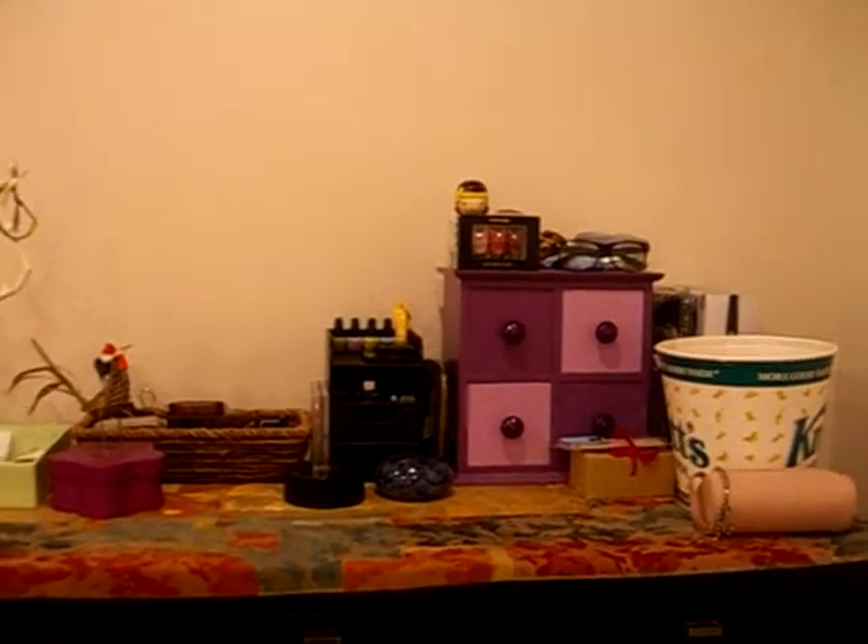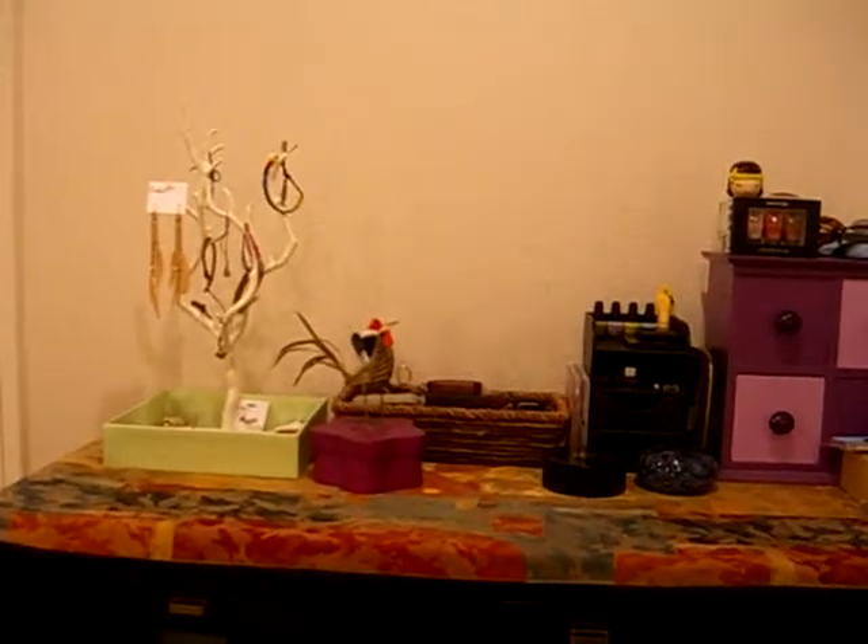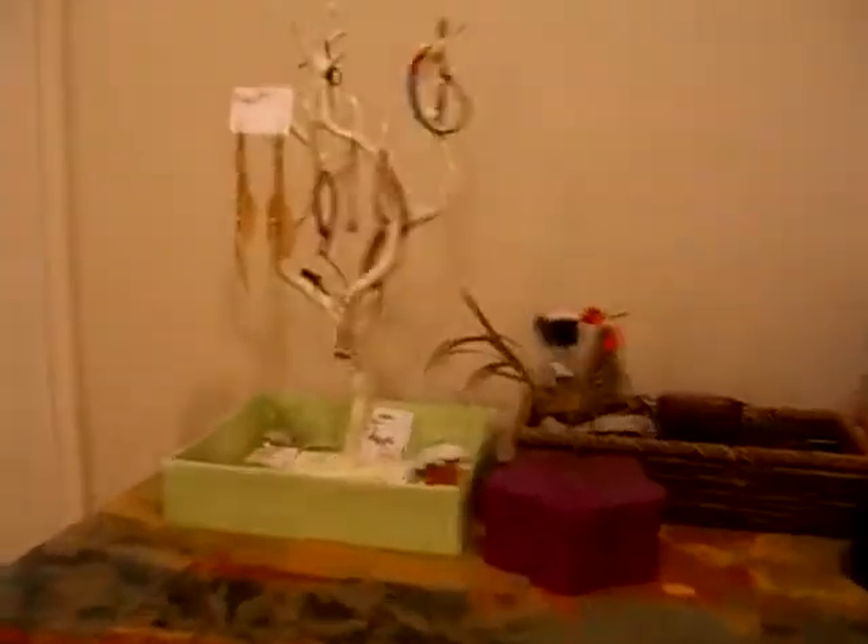Hi guys, so this is my makeup collection, and yeah, let's get started.